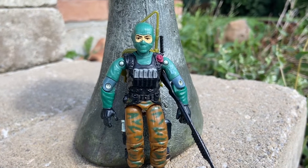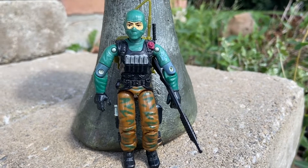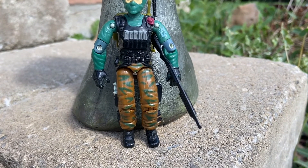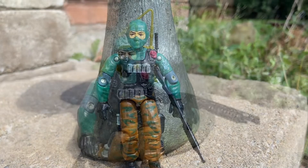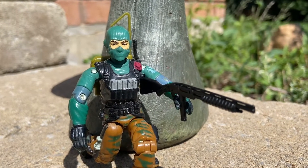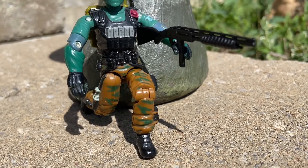Pay attention - chin up, chest out! It's Beachhead, Lieutenant Beachhead, who took over for Duke and Flint because they were too late on the new recruits. So they brought in Beachhead, who's a total badass. He looks awesome - I love Beachhead, he is a cool character, no messing around.